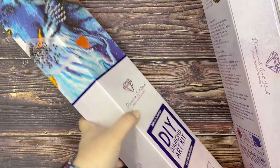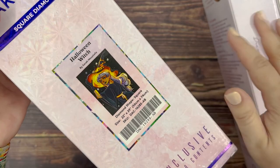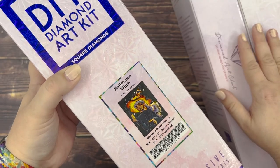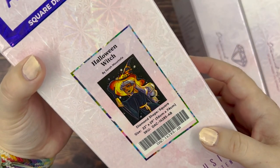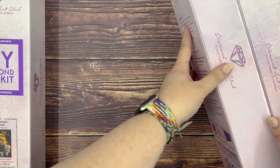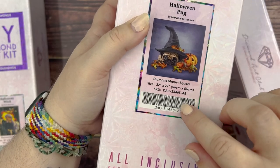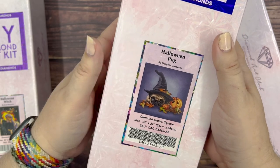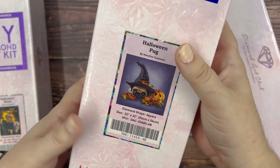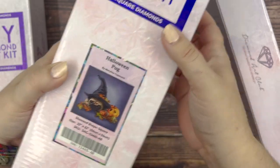The first one I have here is Halloween Witch and this one has been out the longest — I've had it the longest out of the three I'm hoping to get done for these events. Despite that, it's probably my last priority because I'm more dead set on getting the other two done. Kit number two is Halloween Pug by Marilyn Casanoff, but this is a partial. I got it at the same time as one called Witchy Kitty, which I gave to my son — so he's doing Witchy Kitty and I'm doing Halloween Pug. These will probably be our main submissions for these events since we're going to do them together.